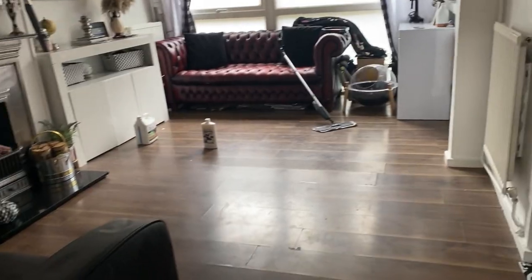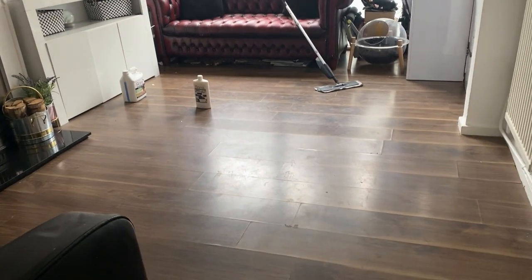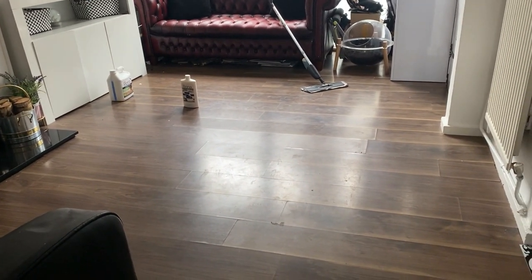Here's the floor that I'm going to be cleaning — I just wanted you to see what it looks like beforehand.